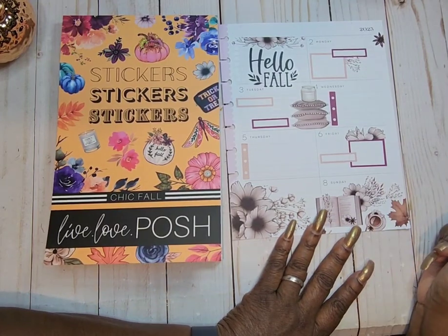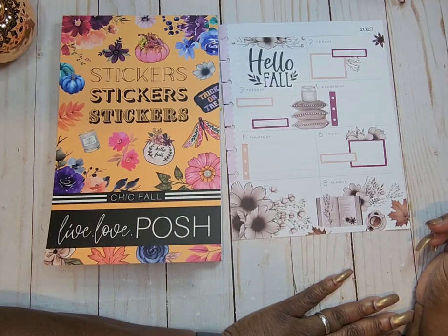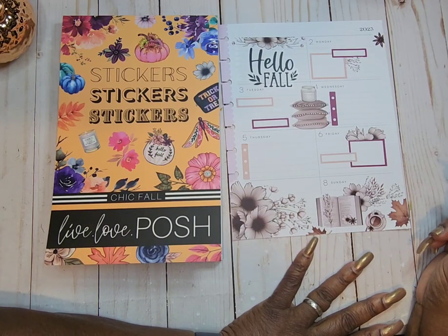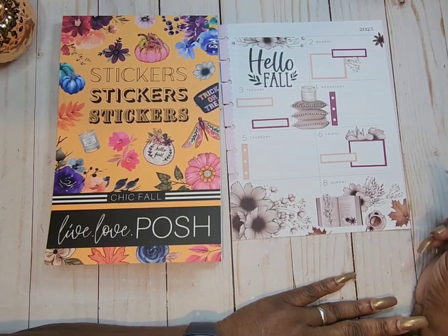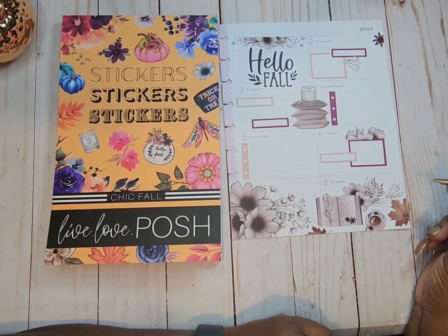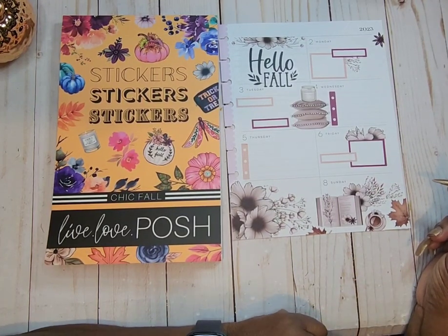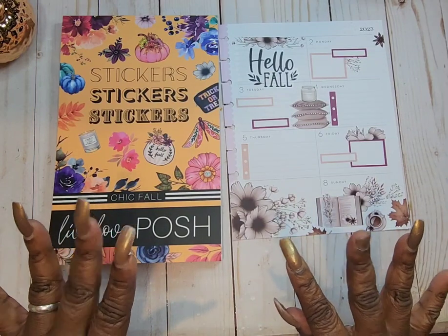Oh yeah, it's a beautiful book — it really, really is a beautiful book. So if you see it, I suggest you get it. Thank you so much for stopping by. I appreciate each and every one of you. Please have a great day, have a great week. I'll see you on the next go around. Bye!